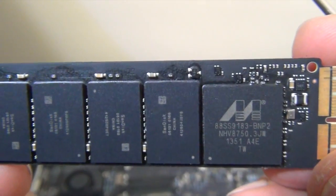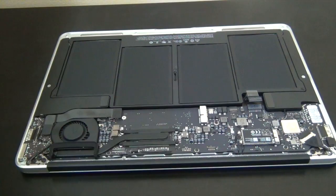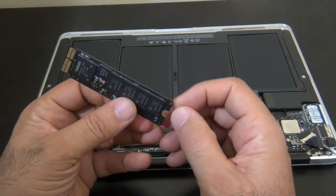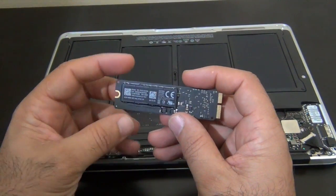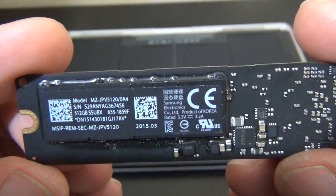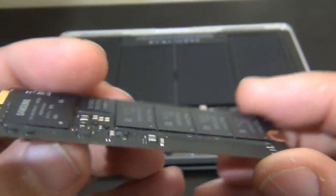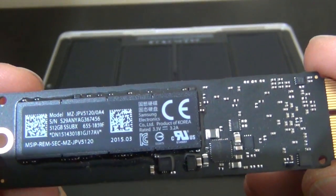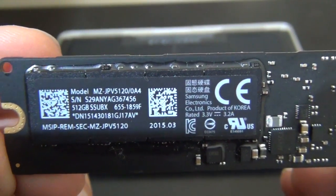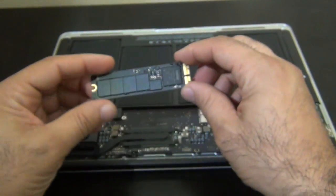I'm going to replace this with a 512 gigabyte SSD card. I decided to go with a 512 instead of a 256. As you can tell, it's a Samsung 512 — so it's a big difference going from 128 gig to 512. You should be able to see the 512 SSD Samsung.